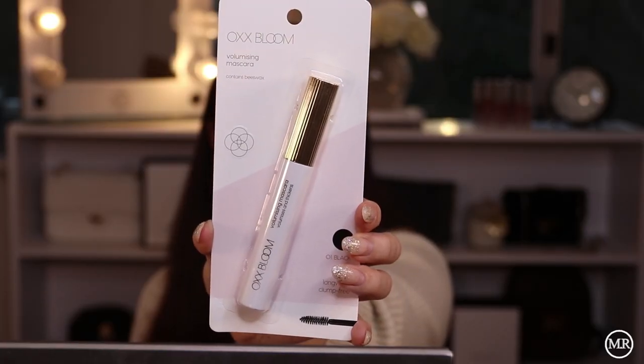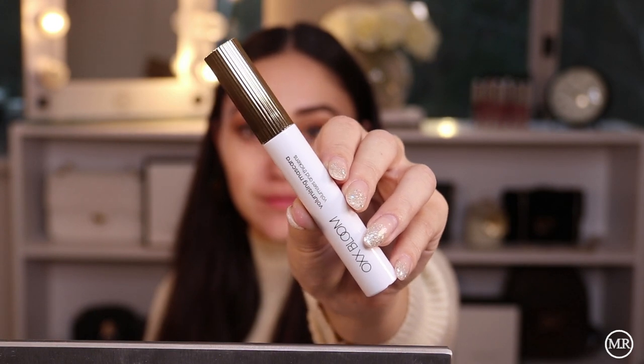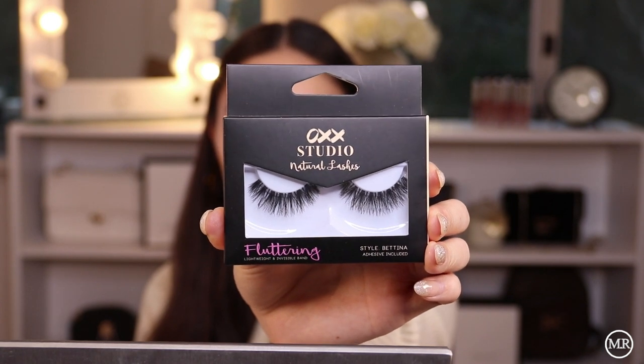I'm going to move on to mascara now, and then we'll do some lashes. The mascara I picked up is from OXX Bloom again — it's a volumising mascara in shade number one, Black. Next I'm going to move on to the lashes. The lashes I picked up are from OXX — this is the Fluttering Range and the style is Bettina. These were probably the best lashes I could find; they looked the most natural. All the others looked very synthetic and quite harsh. I like these lashes.